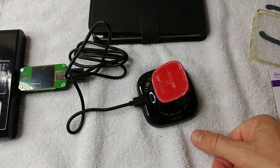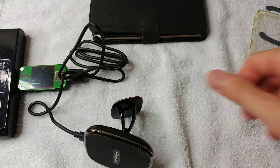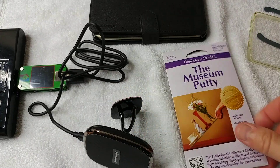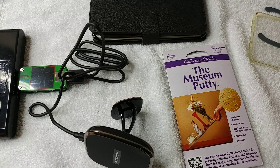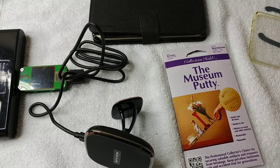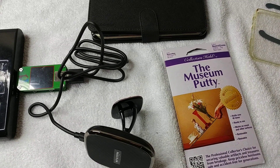I'll put links in the description where you can order the charger and the museum putty. I hope I was able to help a little bit with this video. If you like it, give me a thumbs up, subscribe to my channel, thanks for watching, and see you next time.